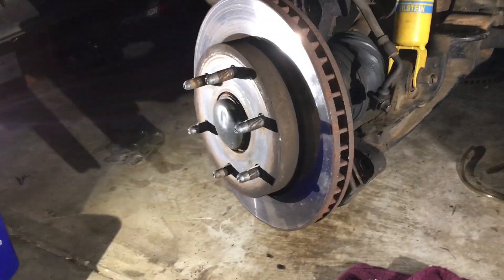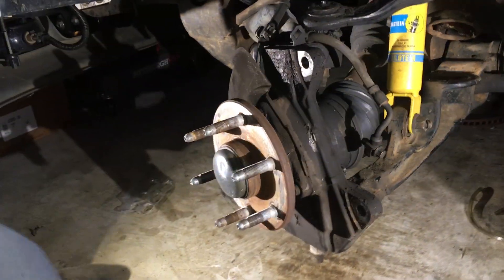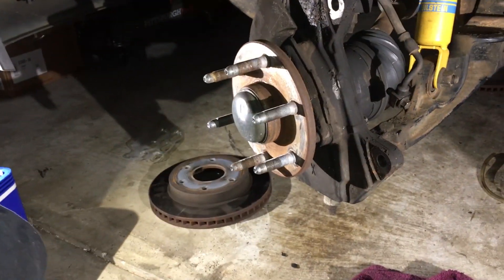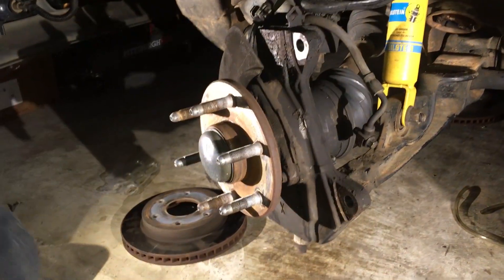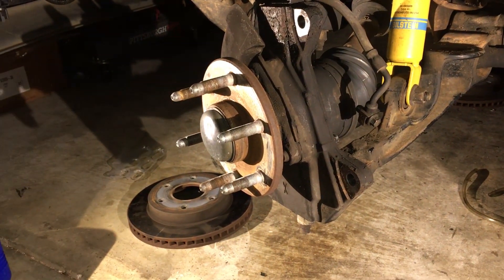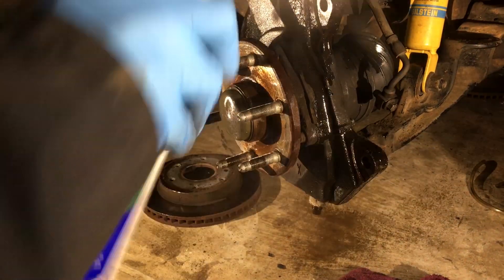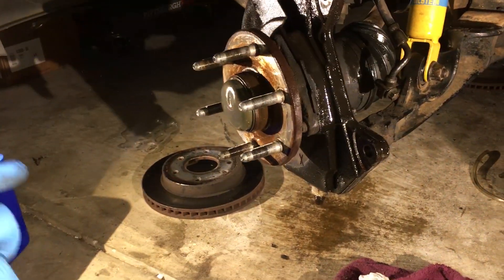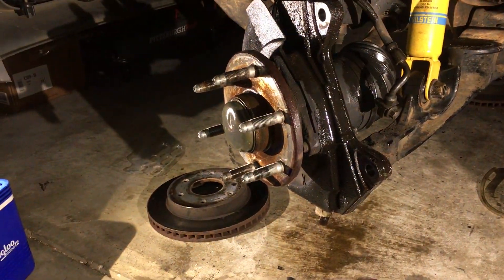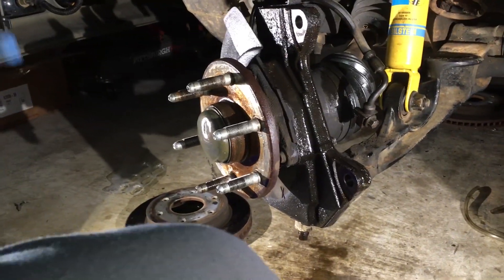We're down to the rotor — he just slides right off, and that's that. You're not supposed to breathe the brake dust, so hit it with a little brake cleaner so that we're not breathing brake dust.